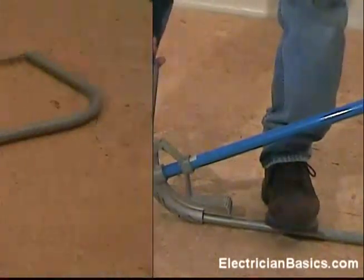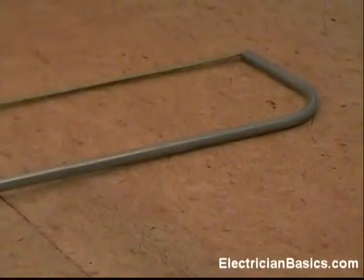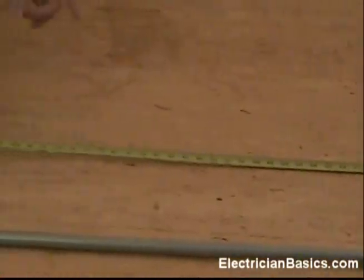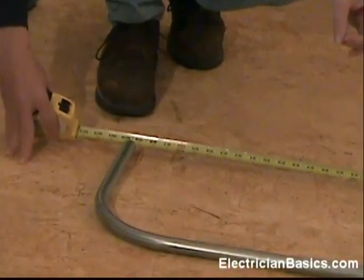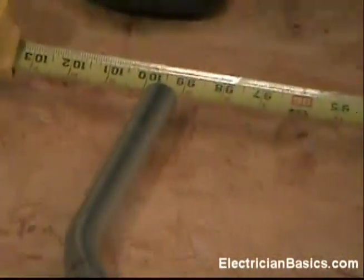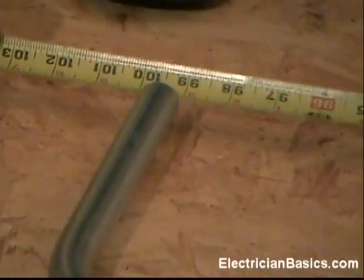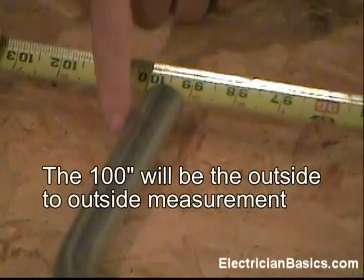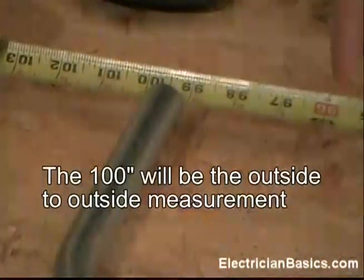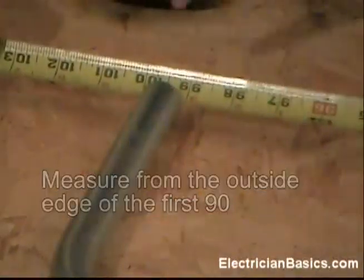Now let's take a look and see how well this came out. We have our tape hooked on the first 90 that we made and we're going to measure across to see how far it is to the second 90. Notice we have two 90-degree angles in the same stick of conduit. We marked it at 100 inches, put our star mark of the bender on that mark, and made our bend. We can see that we have two 90s 100 inches apart. One thing to point out: the outside edge of the pipe on the first 90 to the outside edge of the other 90 is the 100-inch measurement — it goes outside to outside.